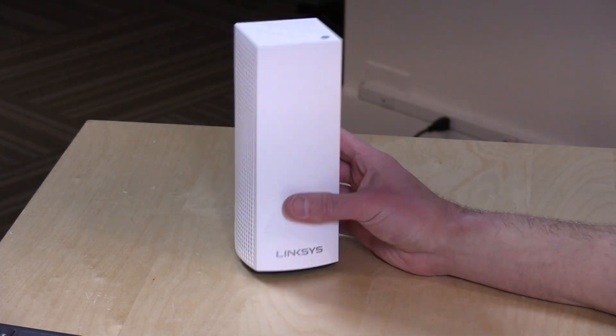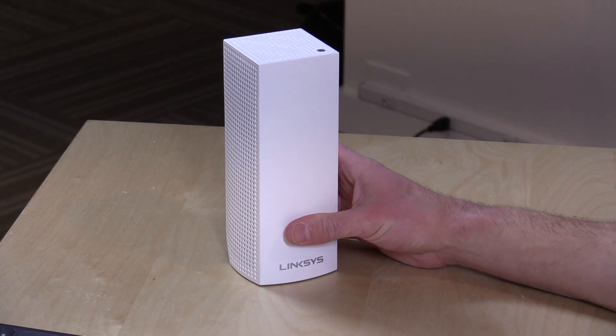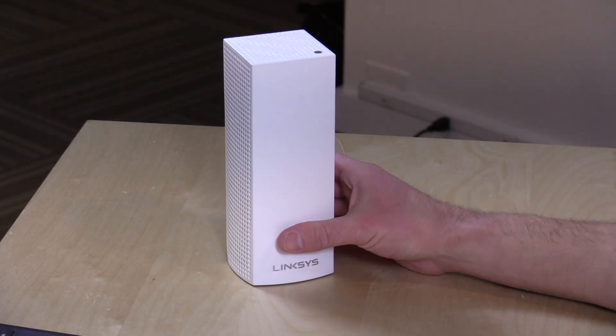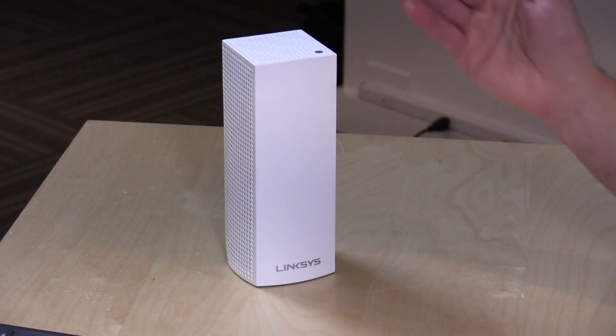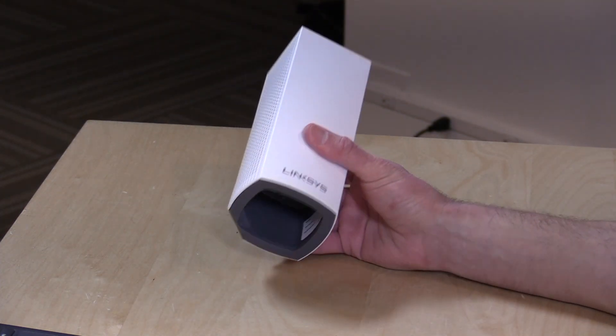By comparison, the Google Wi-Fi system gives you three units in the box for $299. The reason this one costs more is that it has a more robust wireless radio — a three-by-three versus a two-by-two on the Google Wi-Fi. There are more channels available on these devices, and that means in my testing you will see faster speeds from the remote nodes when connected wirelessly back to the main node. I was seeing almost double the speed I saw on Google Wi-Fi.